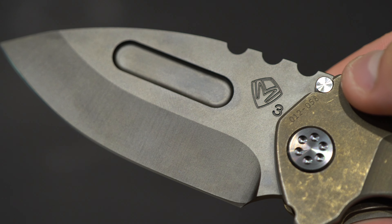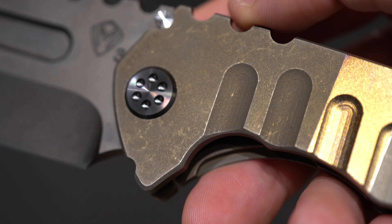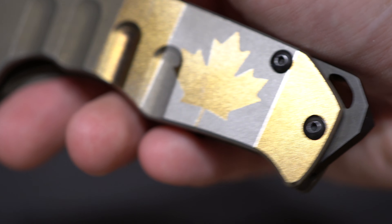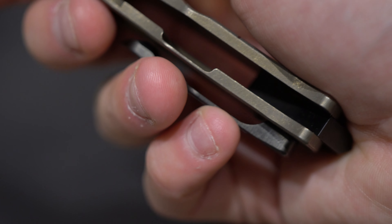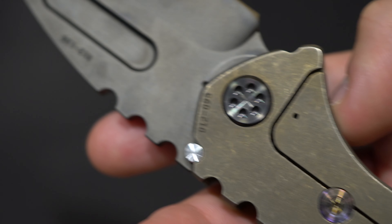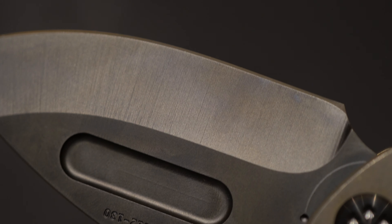It's in CPM 3V. You can see the beautiful detail. This knife is basically brand new. I'm so happy. Check this out — I can get the edge.